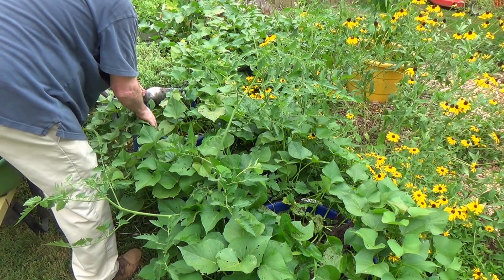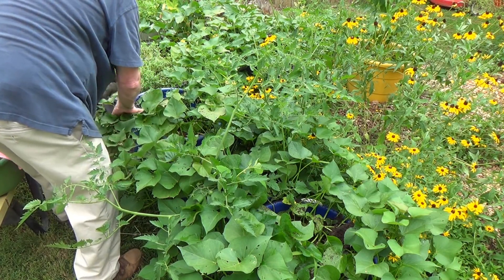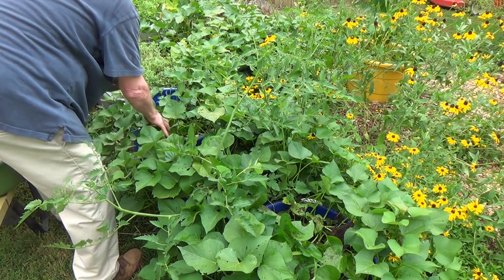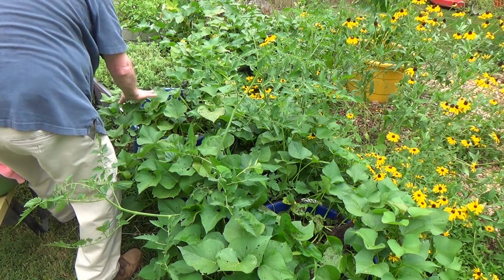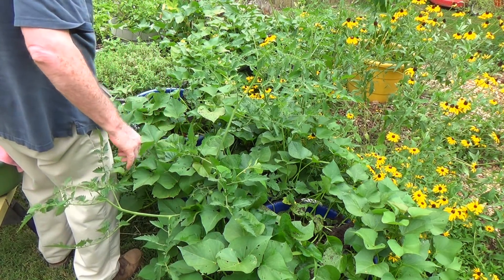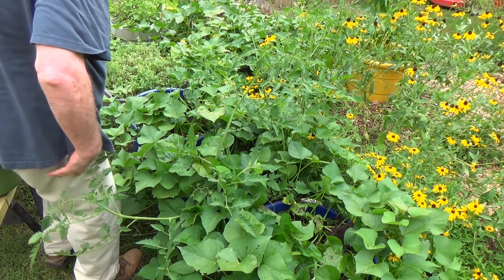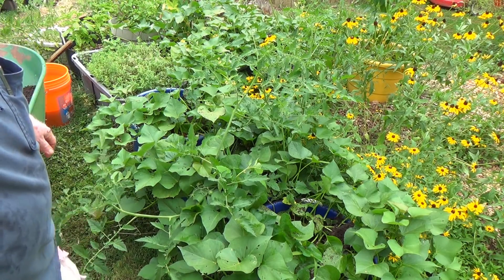I'll try to get this soil in around the plants and shake it so it settles in real good, and then I'm going to give this a really good watering — that will both dilute the worm castings and give the plants a good drink. We'll do the same to those other two up there and then we'll be back.